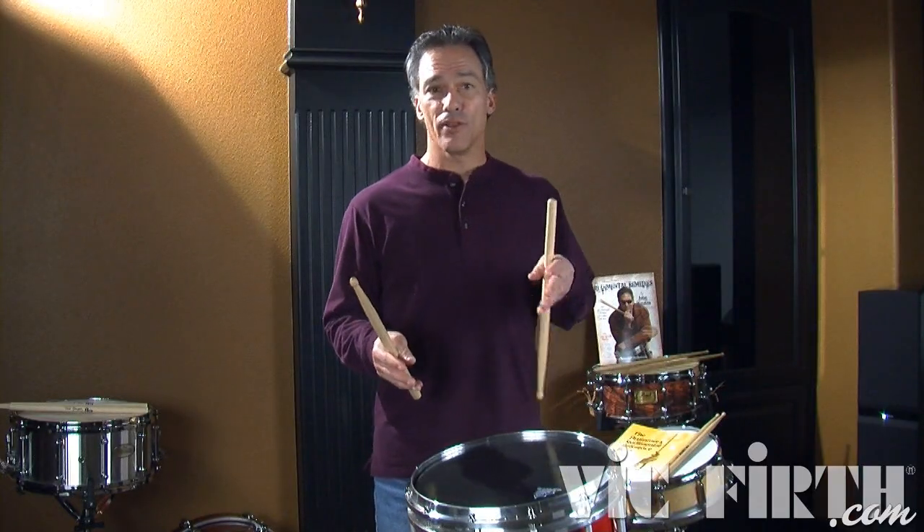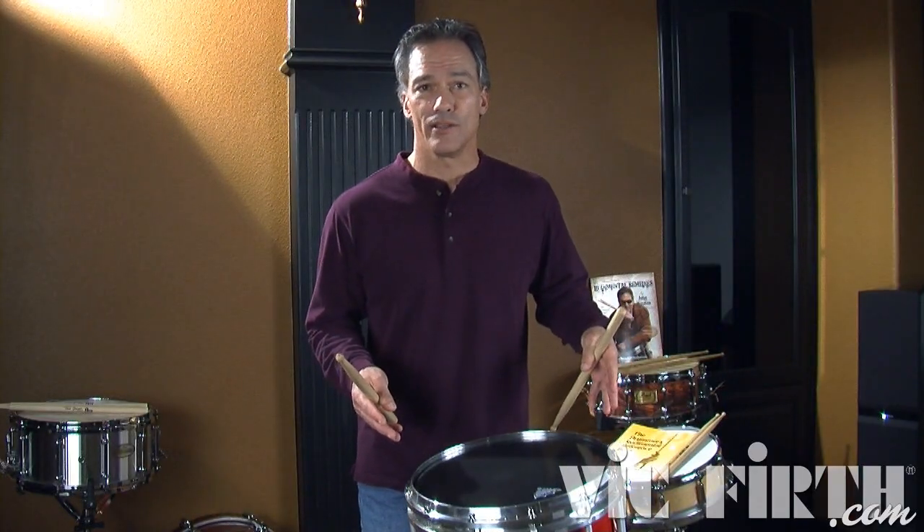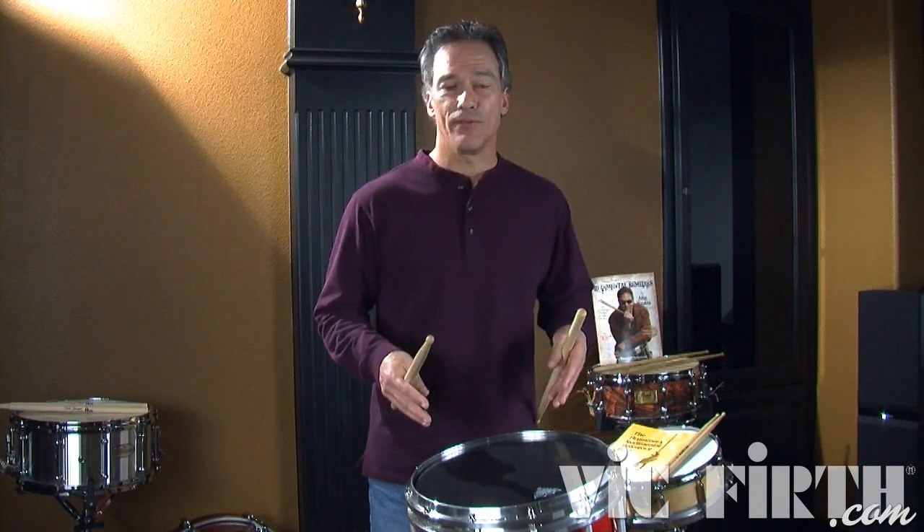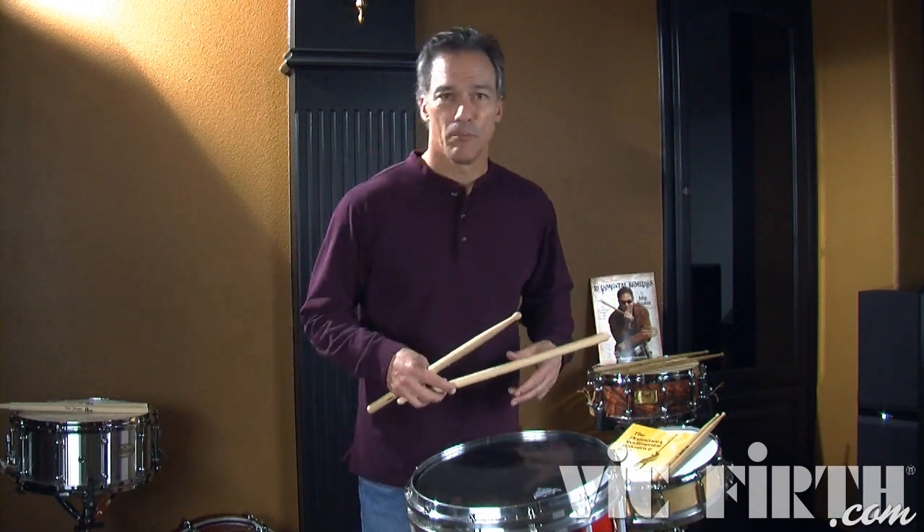I could now add another diddle on the second note of the dragadiddle — that'd be a five-stroke roll, so a flam five. Here's some more cheese.